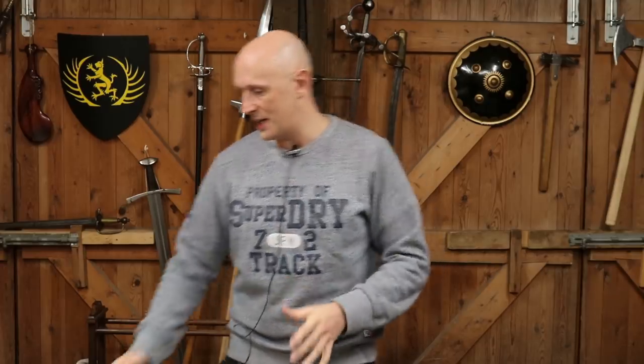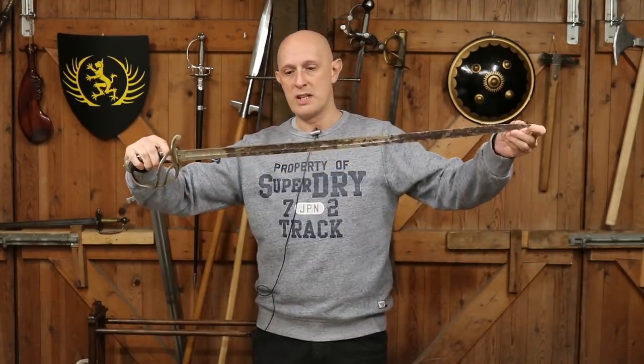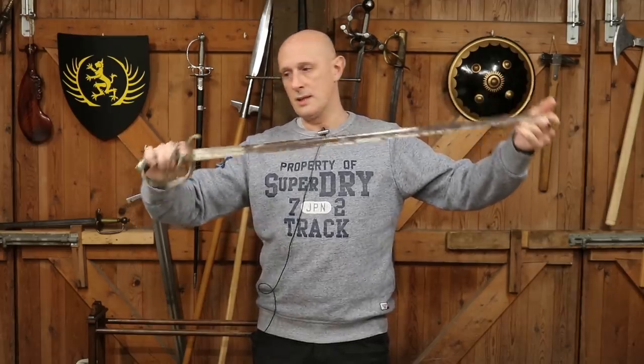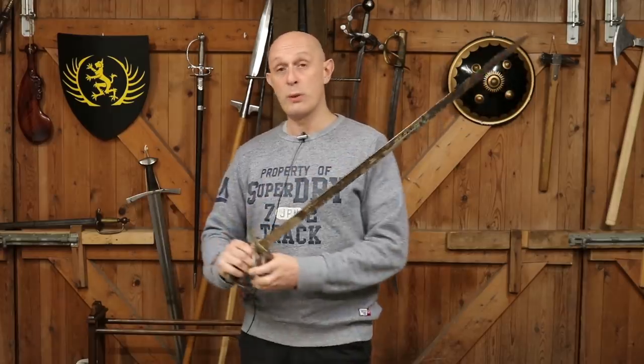I'm going to set the scene before I go into that and talk about size, to put it into context. Here is a moderately sized sword known as a medium cavalry sword — a 34 and a half inch blade, a light cavalry officer's sword. This one's got a patent hilt, but no particular importance there. That's the kind of size we're talking about.